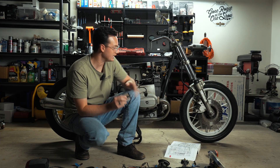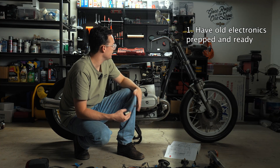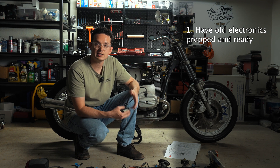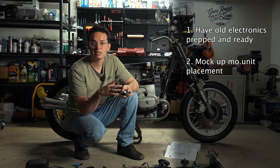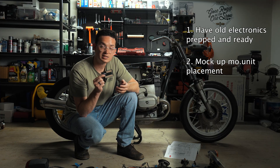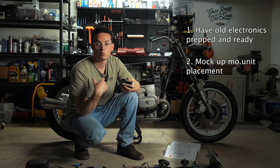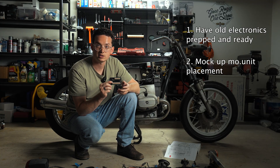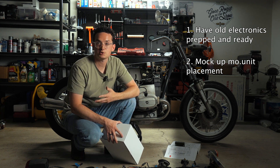In the next video I'm going to show you how to integrate the MoUnit into all the wiring we've kept. There are four next steps to prepare. First: have your electronics prepped and ready — reconnect the wires that don't involve the MoUnit, and have the wires that need to connect to the MoUnit ready and labeled. Second: mock up where you want the MoUnit. Take some cardboard and hot glue as your steel plate and welder and try out some spots, or see if existing bolt holes will work to hold the unit.